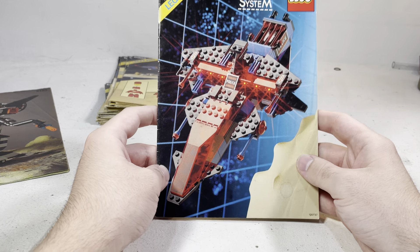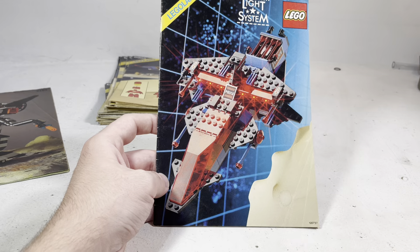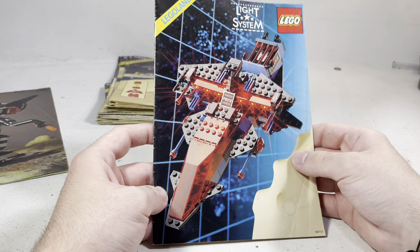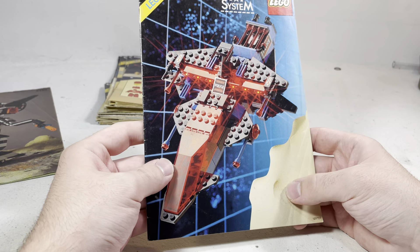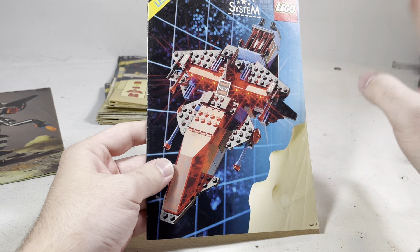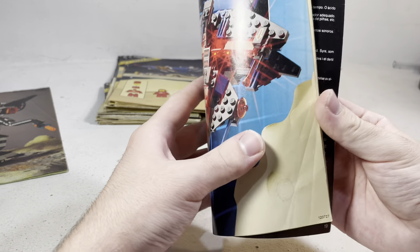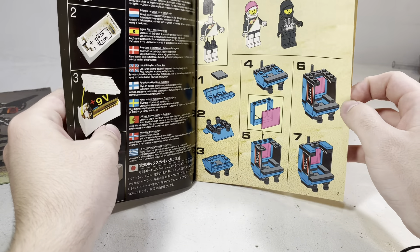First we've got this crazy Space Police 1 set that has a light and sound system. Very, very fancy. I don't own this set unfortunately — I have part of it, but not the rest of it. I guess I also have the prisoner. But it's a very good design. I do want to get into Space Police 1. The red, the black, the blue — all of those colors work really well together. Kind of like an inverted version of the original Space color palette, or at least black and translucent red.